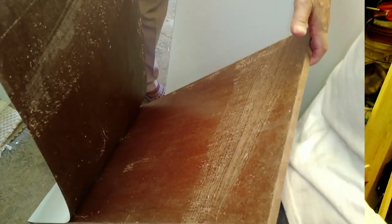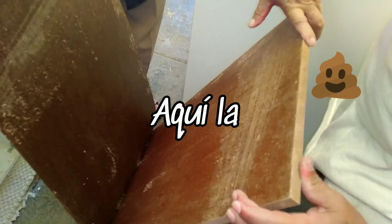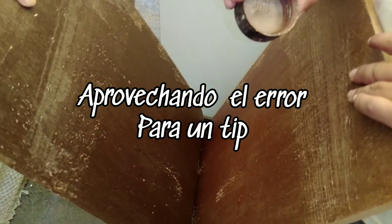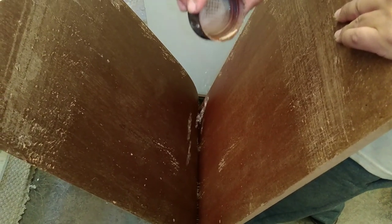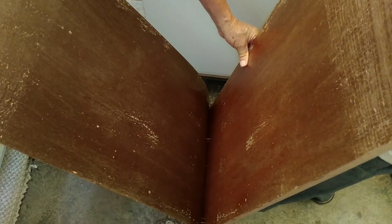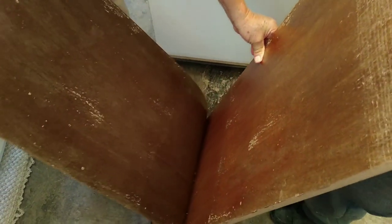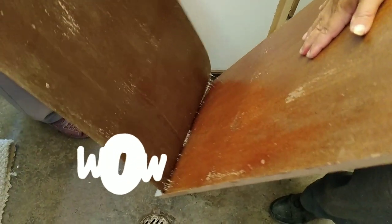Here, friends, we made an error when making contact with the formica, but I'm also going to show you the technique for peeling it back so it doesn't cost you so much effort. We're going to apply a little thinner between the board and the formica. Watch how it begins to peel off — look at that.